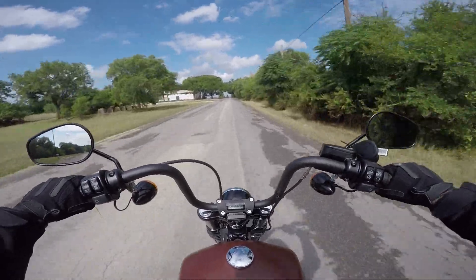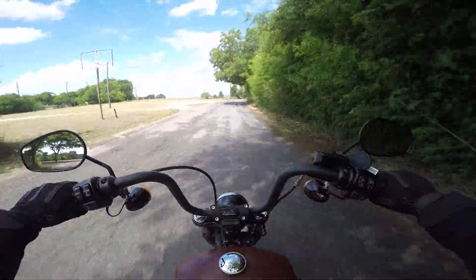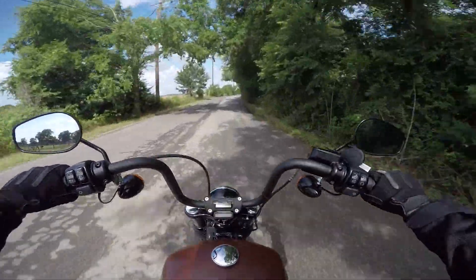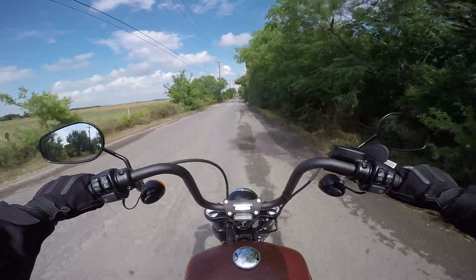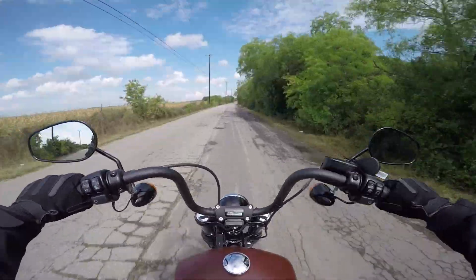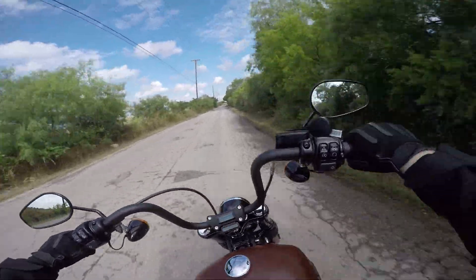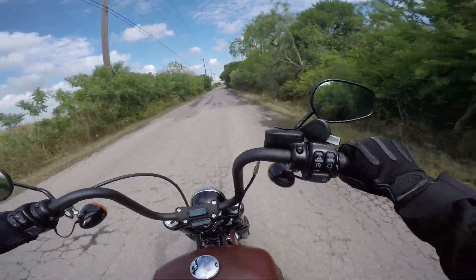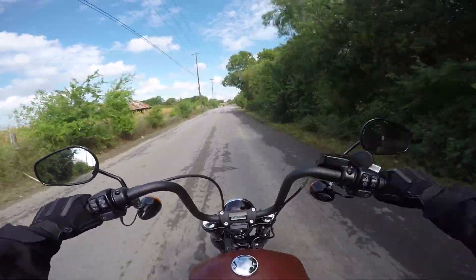This is a really bumpy road we're on right now and the bike is handling it very well — absorbing a lot of the shock. I've taken my personal bike on this road many times so I know what it feels like, and this is handling the bumps a lot better, a lot smoother. The bike is very nimble and flicks around very easily — it handles very well.